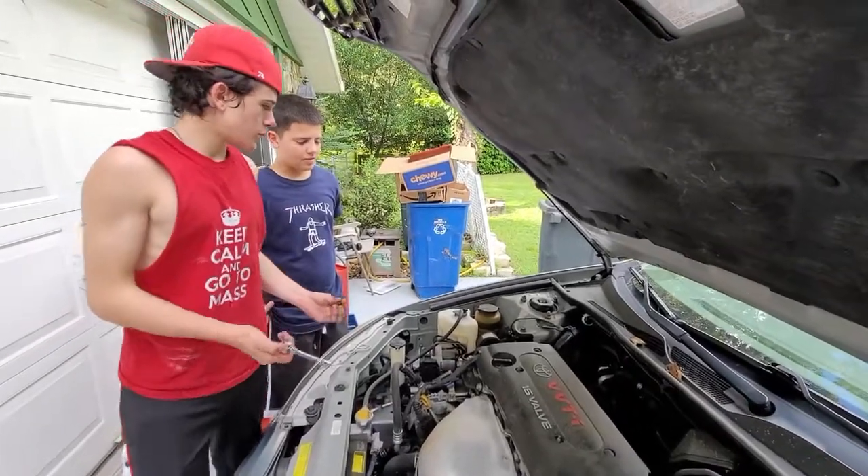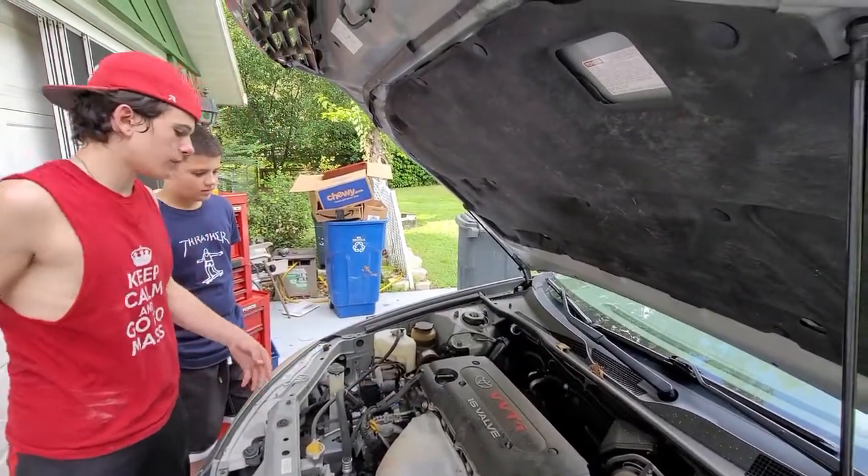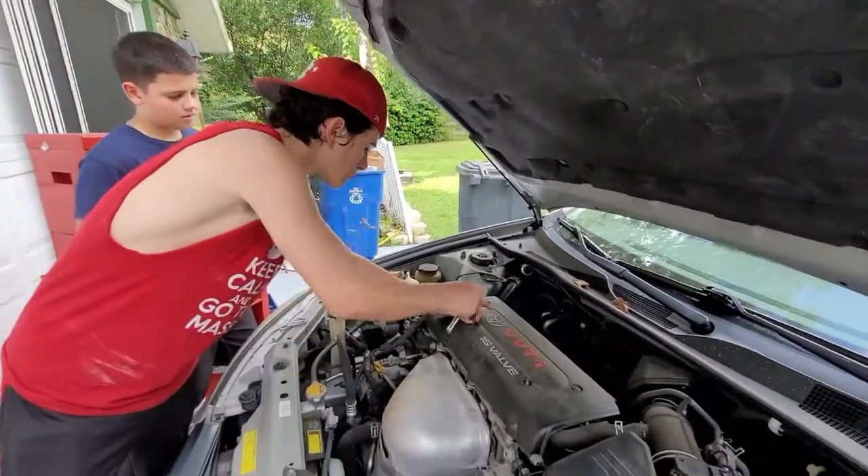What are you doing? Well, right now I'm just changing the spark plugs. We're going to get through this little case right here in order to be able to get to them. But the dealerships, they put them on to scare people from trying to do their own work.